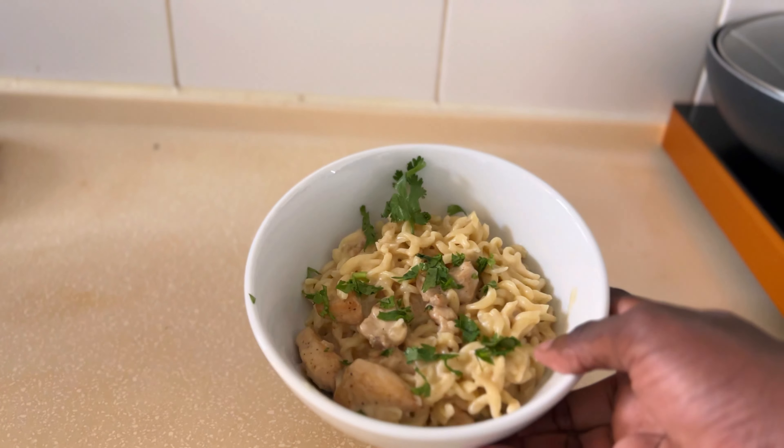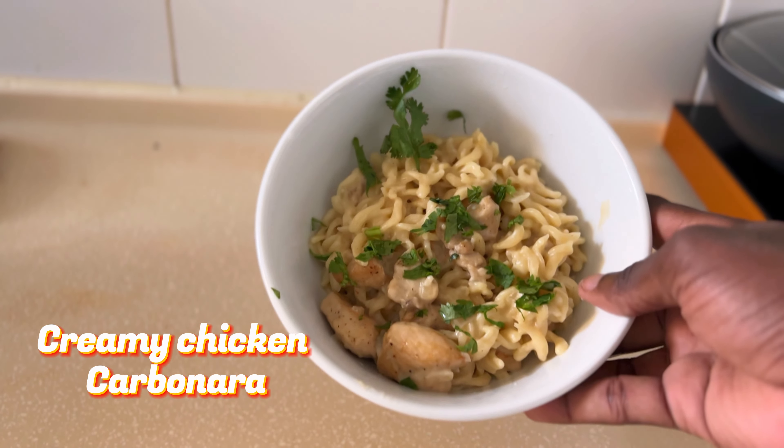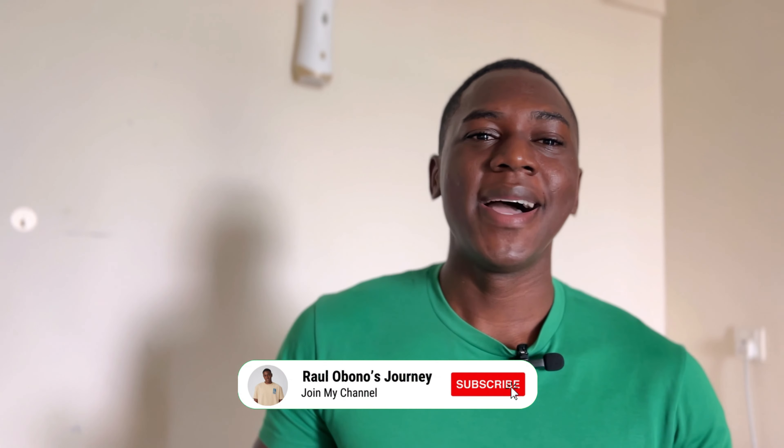Hello guys, welcome back to my channel — your guy Raul is back, and today I'm here with a cooking tutorial. I'm going to be making creamy carbonara. Some of you guys might know through my social media that I enjoy cooking, and today I decided to show you how I make my simple carbonara. If you'd like me to make other dishes — even Malay dishes or African dishes — just let me know in the comments. I'll be uploading a lot of cooking content.